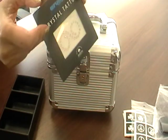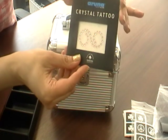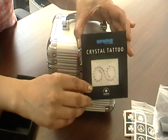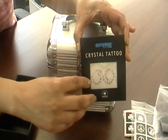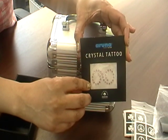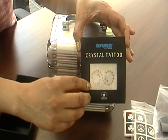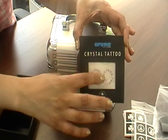Then we have the vajazzle crystal tattoo, which you can obviously place on your thigh, bikini area, arm, back, chest — anywhere really. That's external use. A very pretty colour as well.